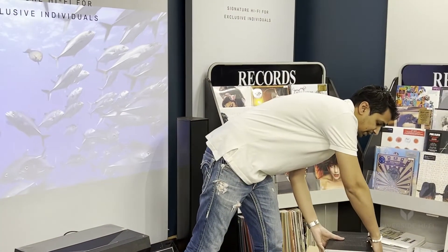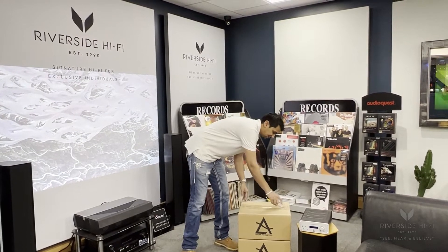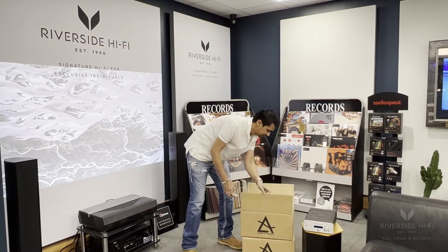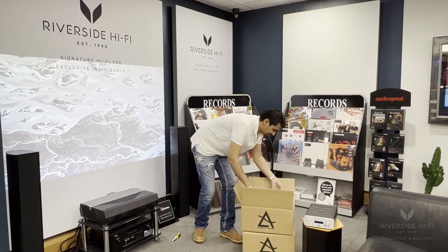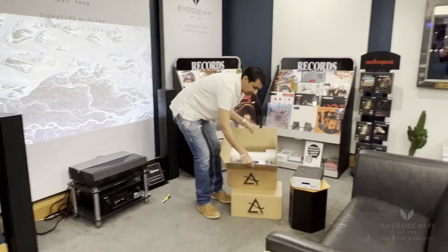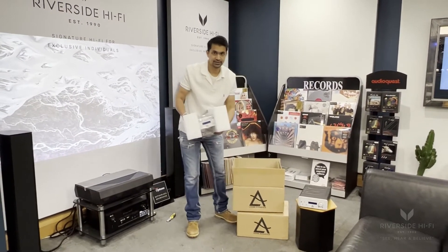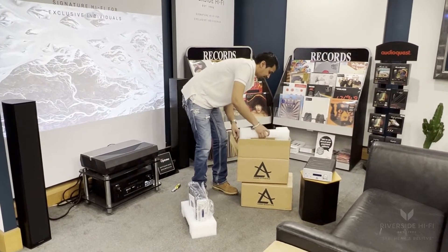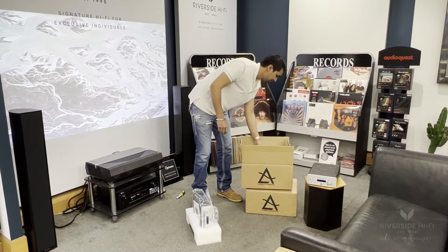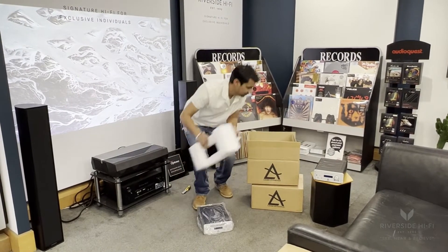I'm going to do an unboxing just following on from this, so now we'll move on to the CD player. Again, this is matching with this particular integrated amp. You can see it's all packaged very well. That's the CD player packaging. It does come with some basic cables, but we would always recommend upgrading them when you're connecting them to the amplifier, just to give it better quality.